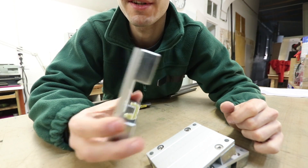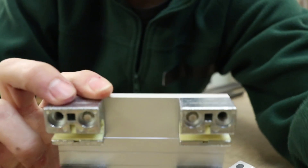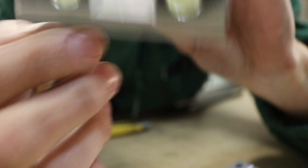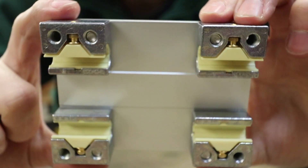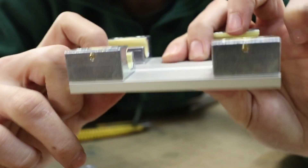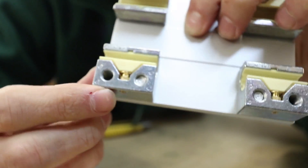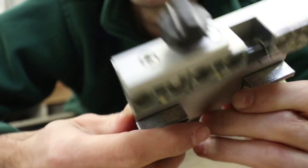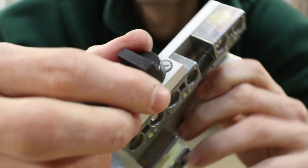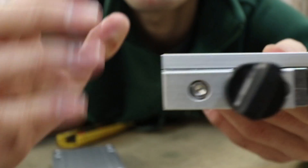You have three options when choosing your slider: the standard one with the friction bearings; then a more precise one that allows you to adjust the friction with these Allen screws; and finally the one I recommend, which is like the standard one but has a wheel on the side that allows you to block the camera in a position.